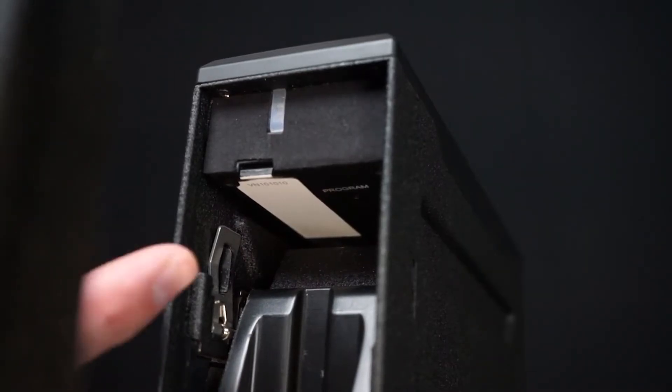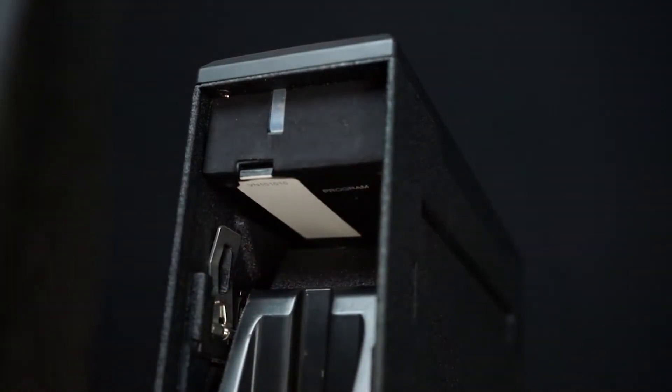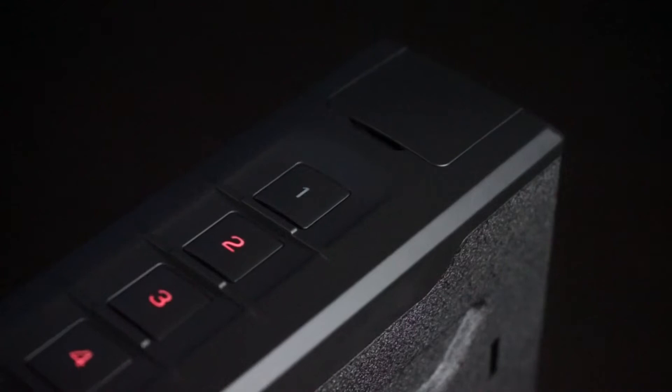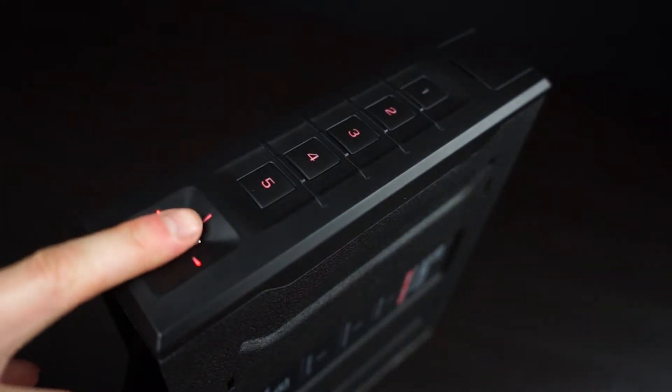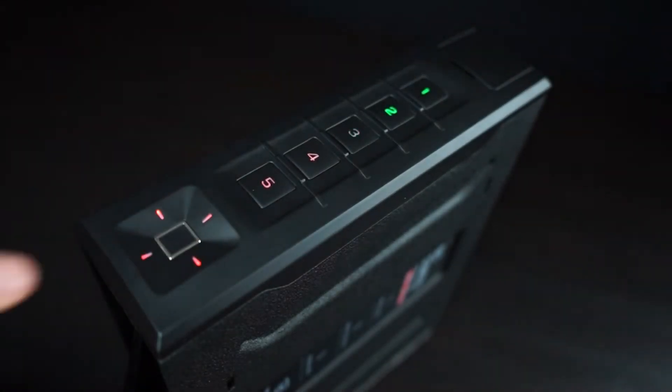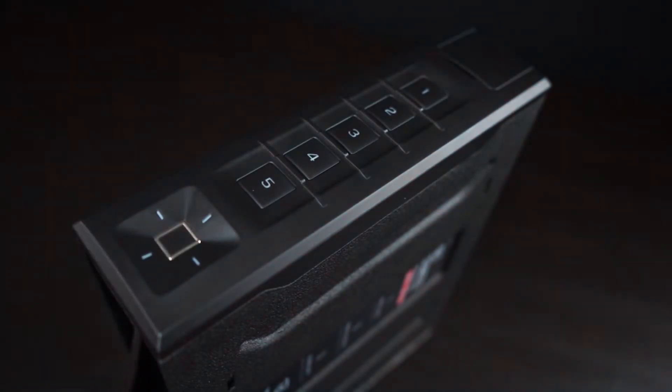To get started enrolling your first fingerprint, open the safe and locate the program button underneath, next to the battery cover. Quickly press the program button and the one key will start blinking red. This is prompting you for the first of five scans to enroll your fingerprint. Place your finger on the scanner and remove when the safe beeps and LEDs turn green. The two key will then blink red, prompting the second scan. Continue this series of lifting and placing your finger for all five scans to complete enrollment for your first fingerprint.